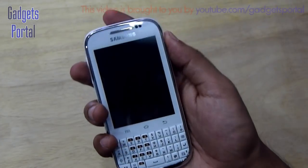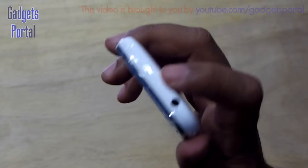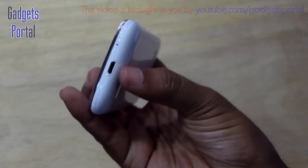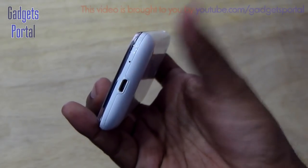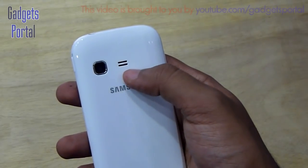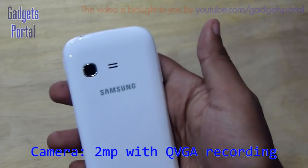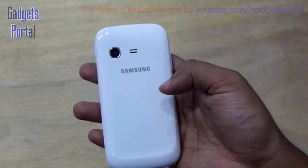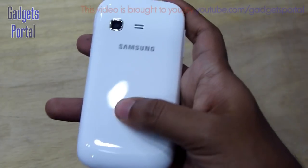On the top you are getting the 3.5mm headphone jack and a small groove for removing the back cover, which is fairly easy. Here is the charging and data port and a tiny microphone hole. The back cover is quite shiny. Here is the speaker grill and the 2 megapixel camera with QVGA video recording, which is kind of disappointing. Camera samples will be uploaded to facebook.com/guysportal.